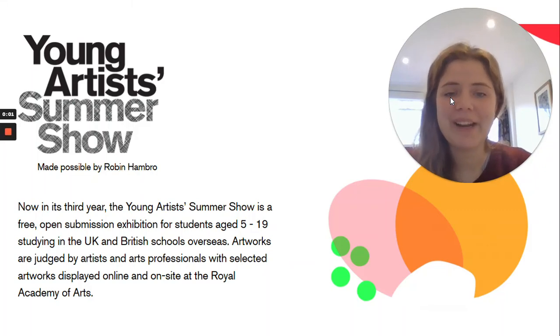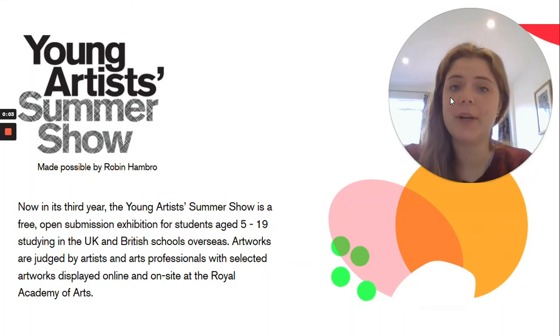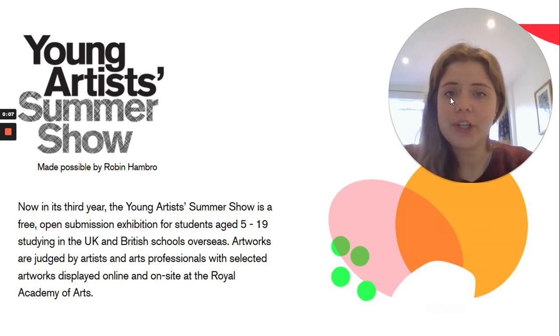Hi Year 6, I'm here to tell you about a really exciting opportunity that you all have to enter a competition. It's the Young Artists Summer Show. This is a competition which takes place every year and is an opportunity for all children studying in the UK to enter a competition for their artwork.